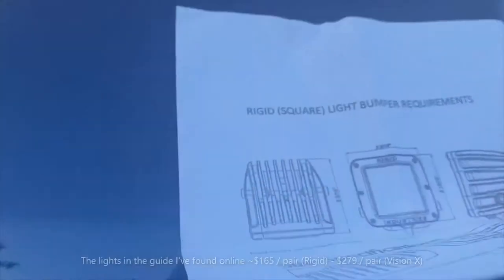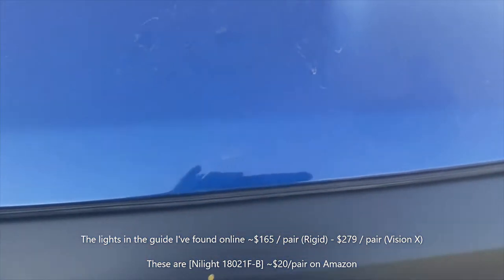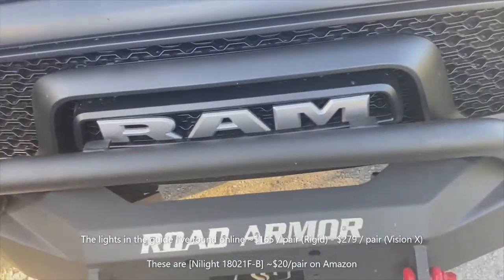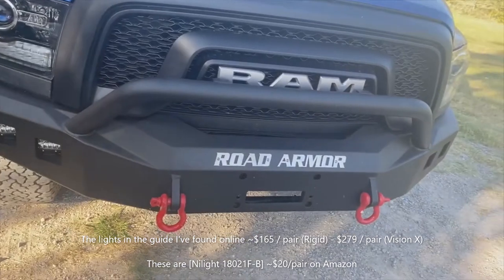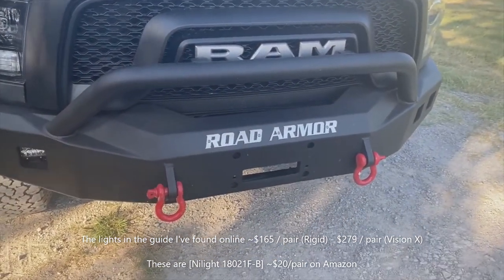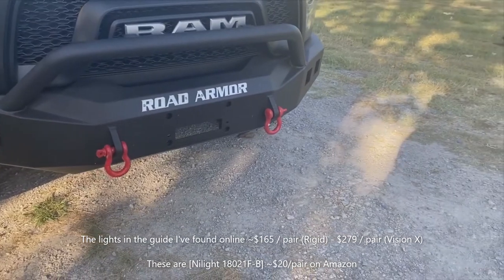So you look these up and these lights are a couple hundred bucks — not really the most economical, and maybe that's a little bit more than you want to invest. I was really just looking for the winch portion of this; I really didn't care too much about the LED lights.